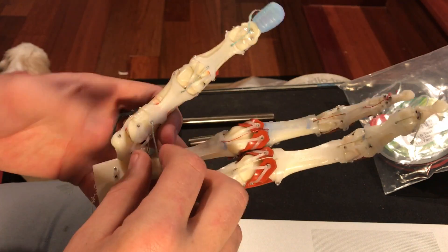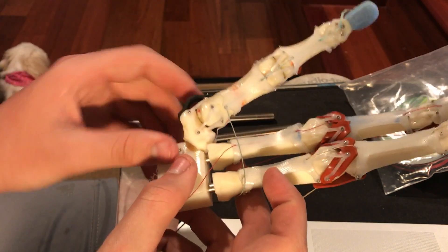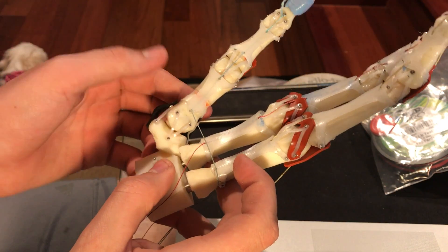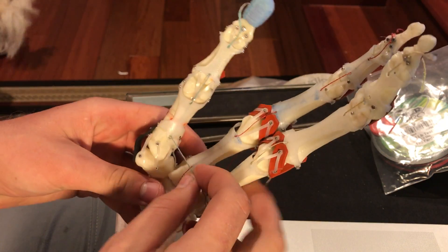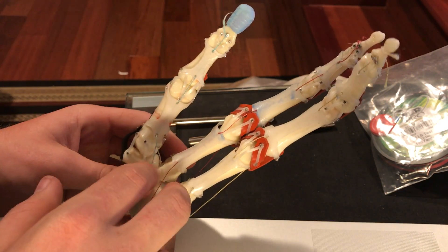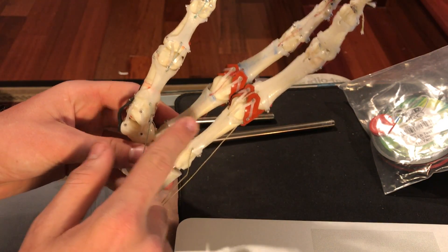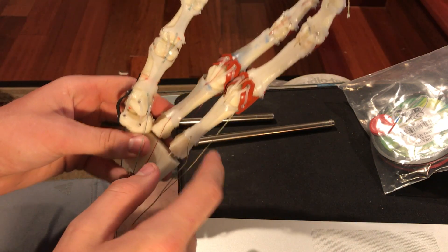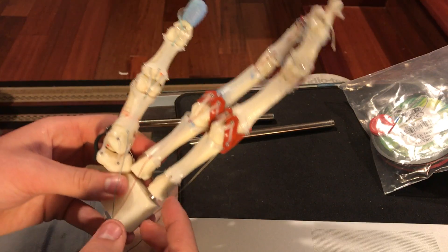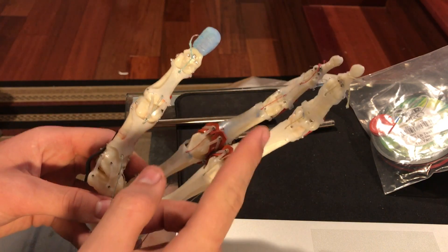I've also started working on the thumb. The thumb is pretty complex — the trapezium bone and the saddle joint are actually pretty difficult to control, so there are three servo motors dedicated just for the thumb. One servo is dedicated to this finger, one to this finger, and one drives both the pinky and ring finger. Those haven't been manufactured yet, but they're very similar to the other fingers.